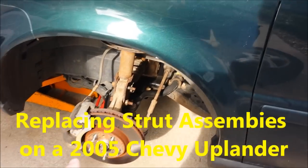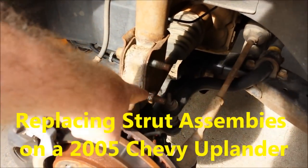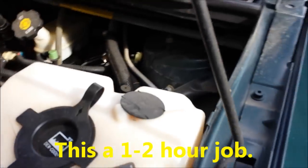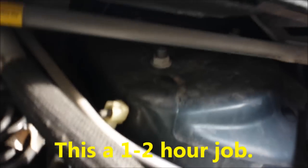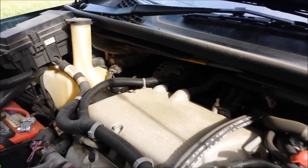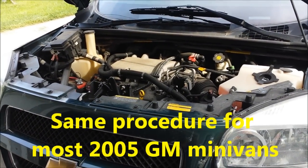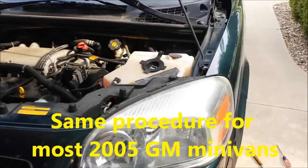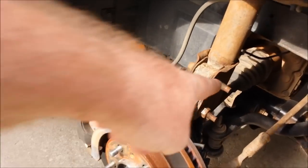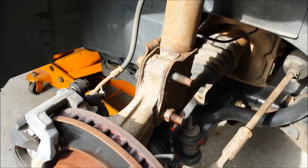I'm going to be trying to replace the strut today. The strut has two bolts down here that hold the bottom on and then three more up under here that hold on the top. The other side over there is a little buried. By the way, this is a 2005 Chevy Uplander. Yesterday I soaked these two bolts here in PB Blaster in hopes that they would break loose.